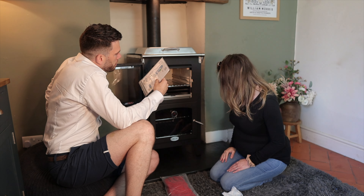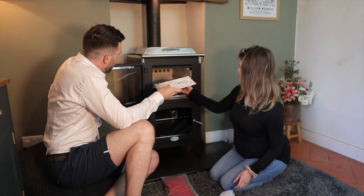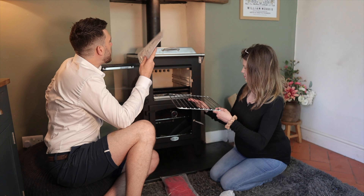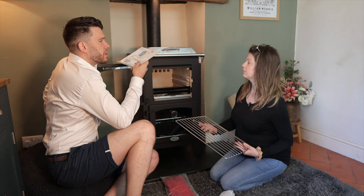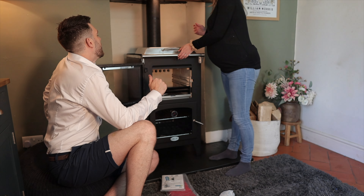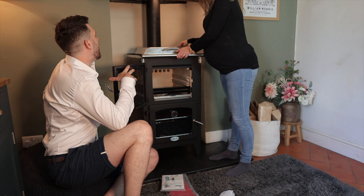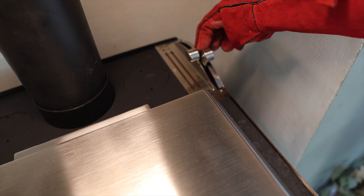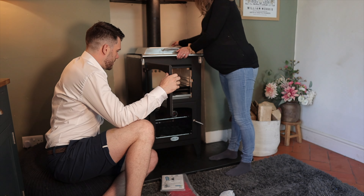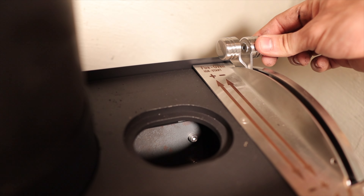This looks like a DEFRA kit — a little block for the air vent in there. The air vents are on the top of the stove. I spotted those when I sort of cowered over it after I broke my back. They look quite exciting. They're quite clearly marked, and they say one's for the fire and one's for the oven.